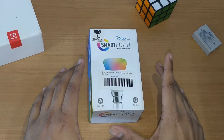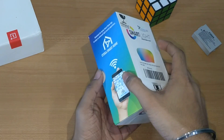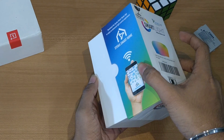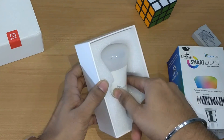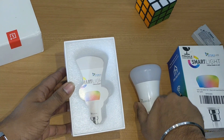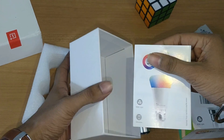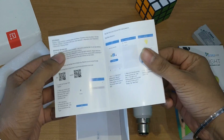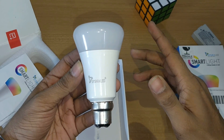Now talking about the packaging of the LED bulb — the packaging is really simple. Here is the bulb at the top, which is protected by foam, which is really good for the bulb. Beneath that foam there is the quick start guide, but you will not need this guide because I will explain everything. So stay in the video and I will explain everything you will need.